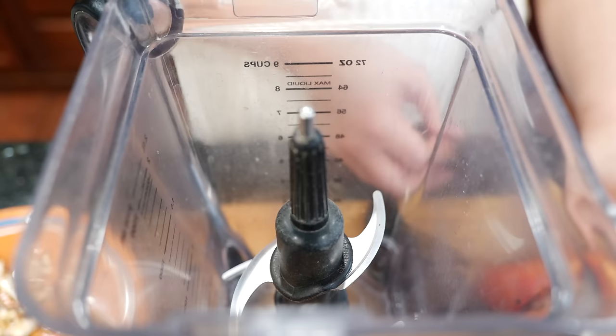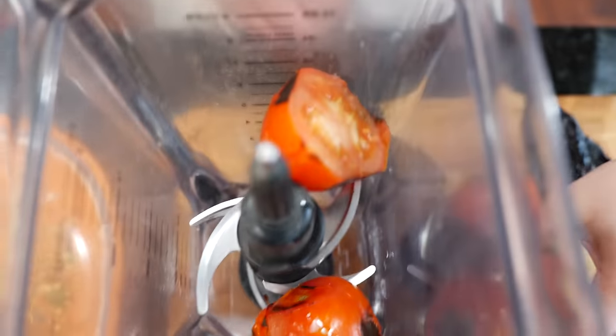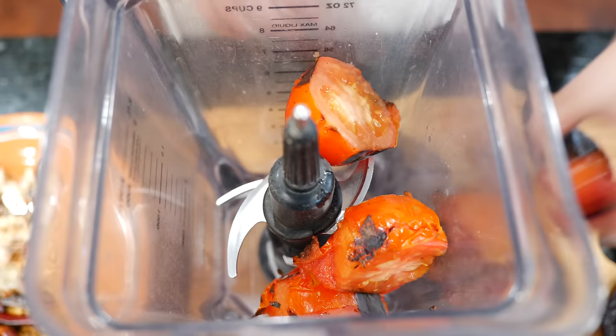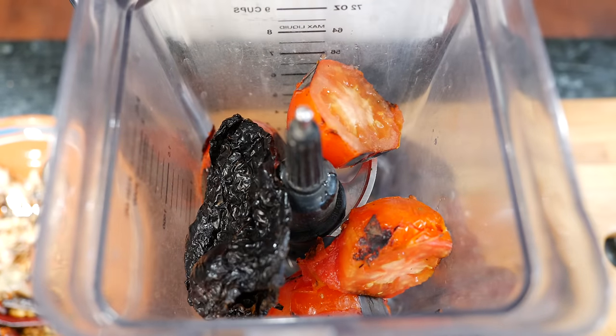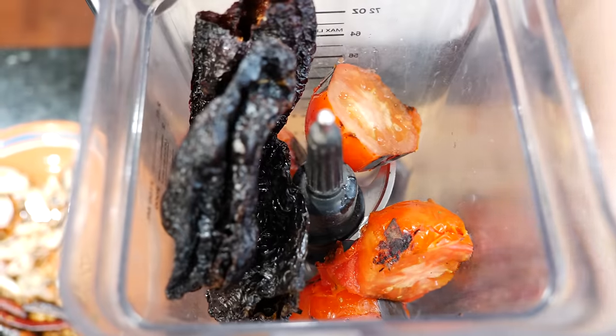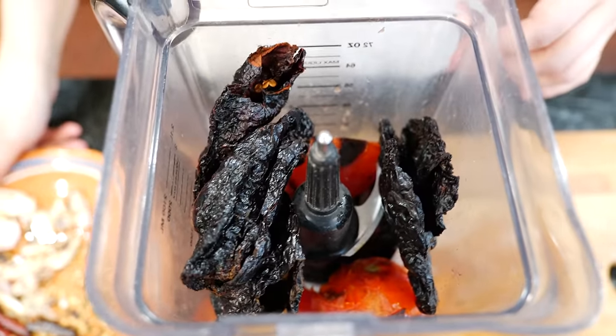All right, let me get the blender. Mete todo — put everything in there. I'm trying to look for a present for my sister for her birthday, and we think it's going to be the Dolce & Gabbana blender.